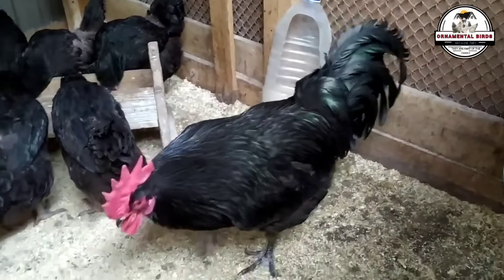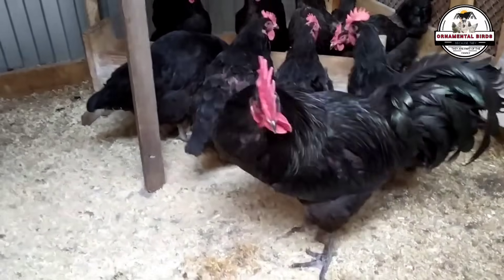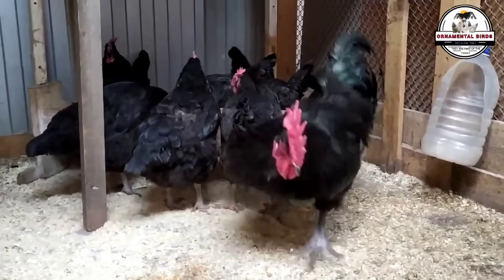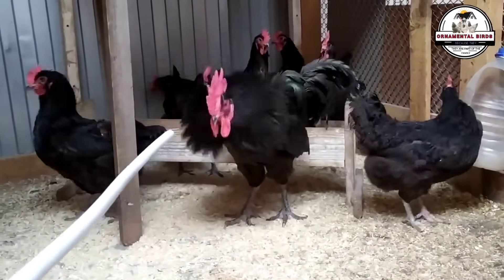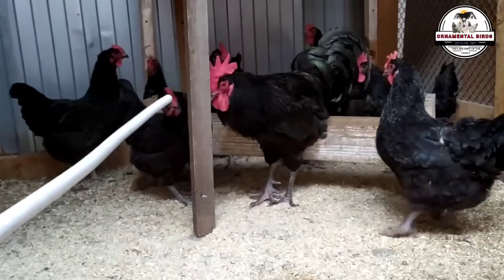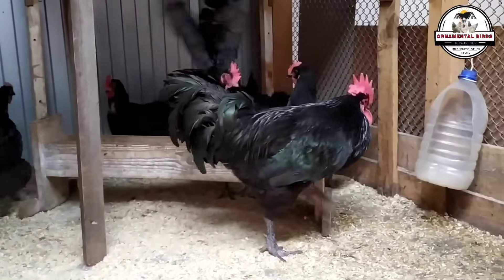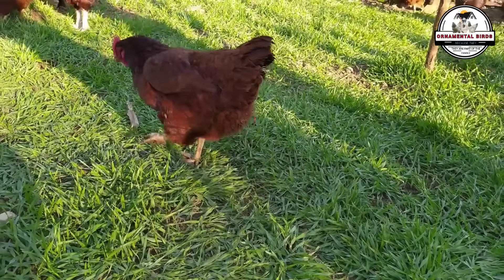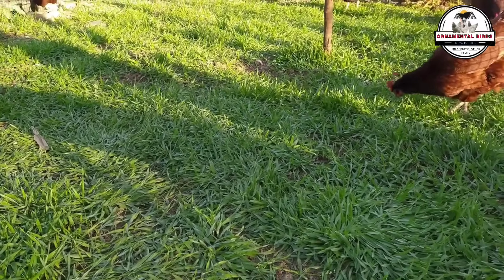The variety of colors in the chicks is a fascinating proof of avian genetics in action. The cross of a Rhode Island Red rooster with an Australorp hen does not give a single result but can produce a range of color patterns that manifest the inheritance of both parents. The predominance of black chicks indicates that the Australorp's genetics are strong, but the appearance of patterns with a red collar or a light red color shows that the Rhode Island Red's genetics are expressed in unexpected ways. For the breeder, these color patterns are a sign of the genetic health of the flock and a way to understand how crosses work.